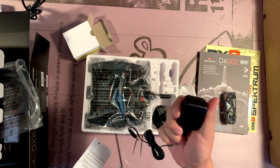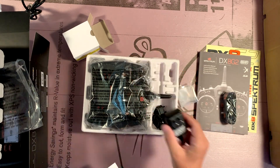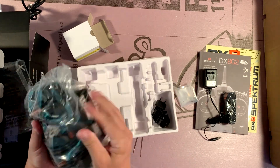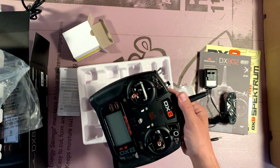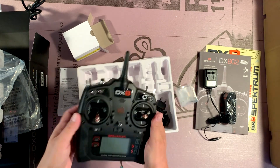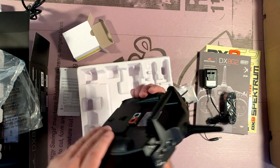Another nice thing is the rechargeable batteries built into the radio — having that pack and having a charger, not having to go find something or source it somewhere. Another bonus of spending more money, and this is a hearty piece of equipment. It's solid, you can really feel it.